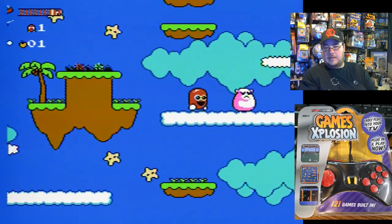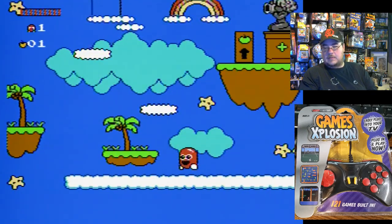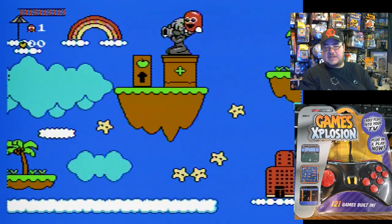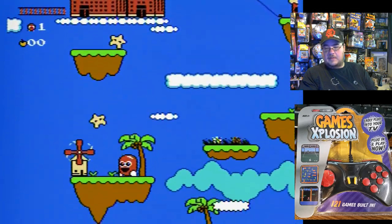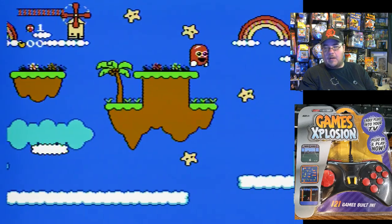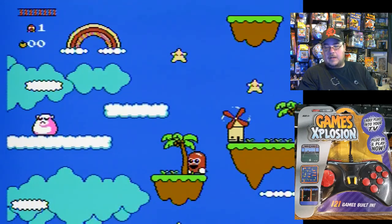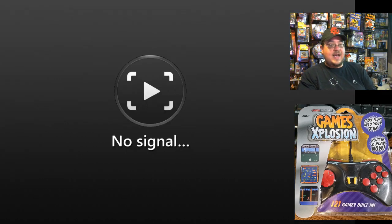It looks like it's kind of repeating a little bit, or I might be mistaken — wait, there's a new enemy. Again, I wouldn't mind doing a separate gameplay of this. That was Sky Zone, game number one on this plug-and-play.